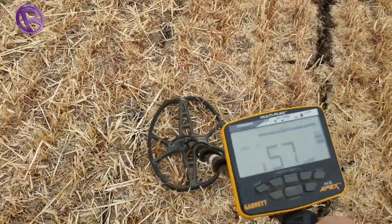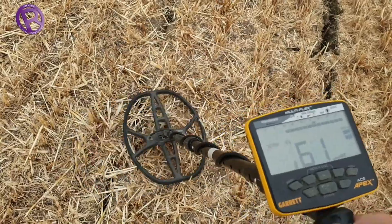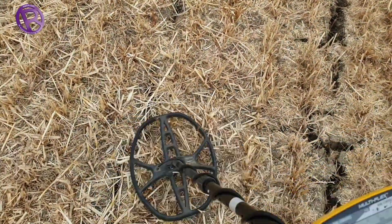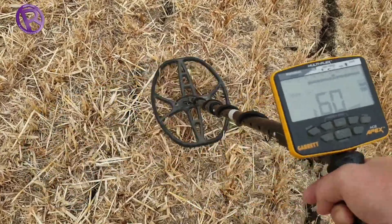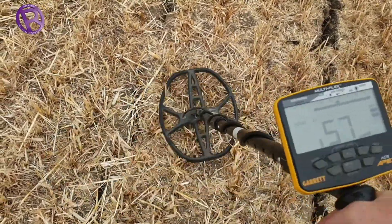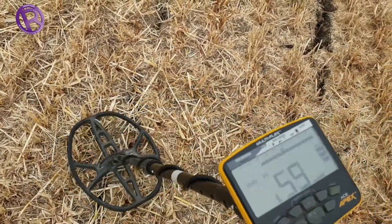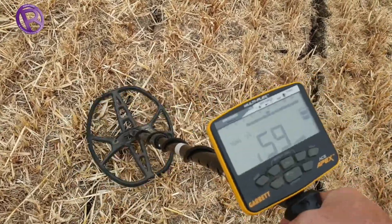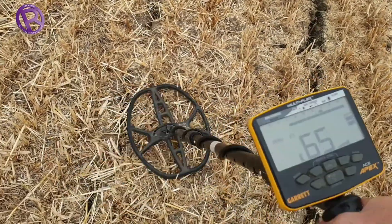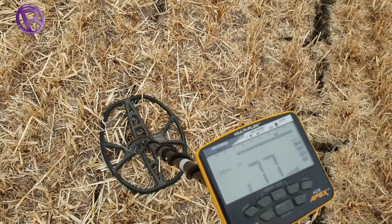We've been here a couple of minutes and we're onto our first target already — 56, 57, nice strong signal. We're running it in multi-frequency mode and we'll no doubt change it through the afternoon. Let's dig that out and see what it is.